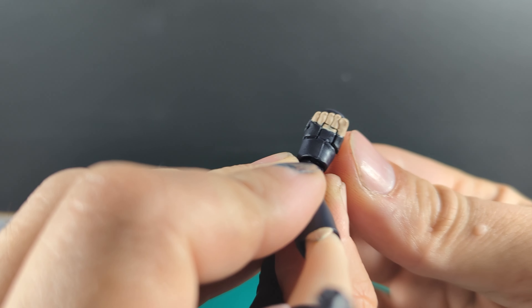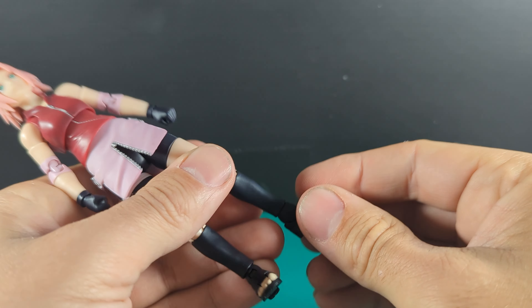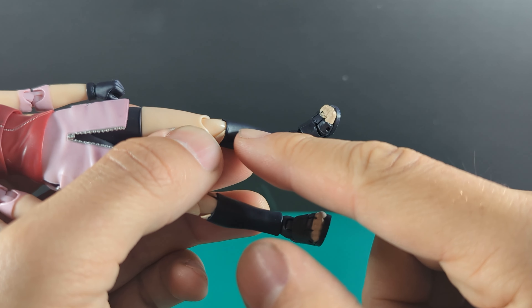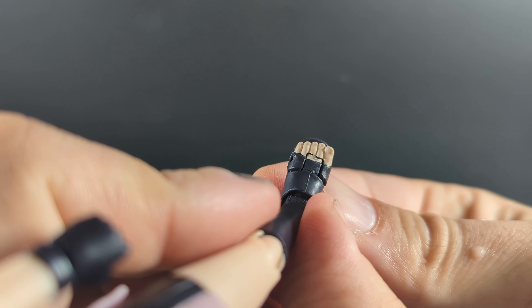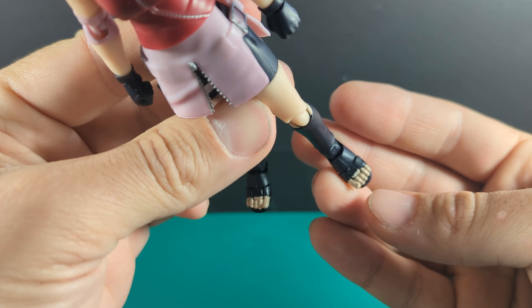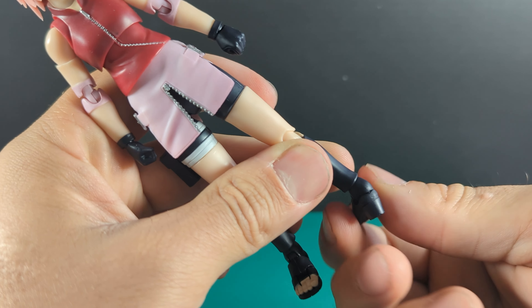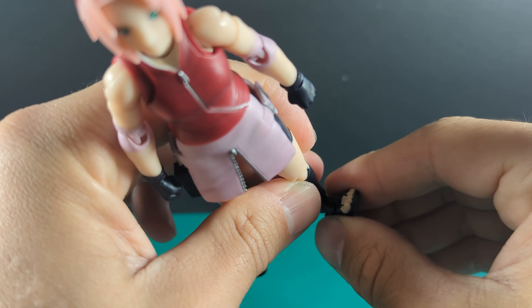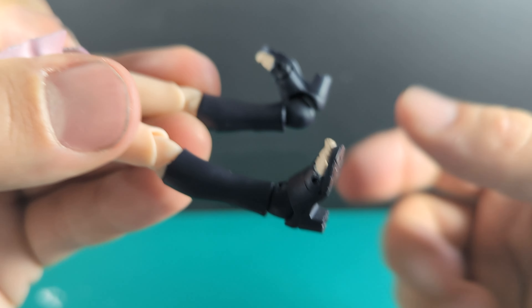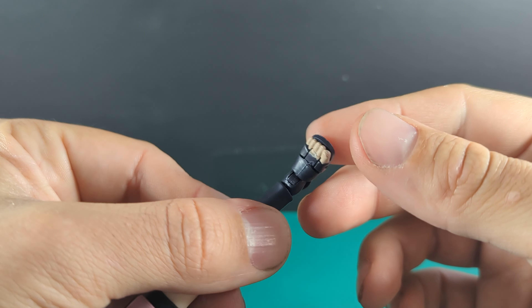The paint application on the toes doesn't quite match the skin tone on the plastic for the leg — she's got dead toes again, like Naruto. It looks like the piece was cast in a darker colour and then they painted the toes on separately. As for the ankle, she's got full articulation — up and down. If you push it too far up it breaks away and you can see the peg, but that's no problem.